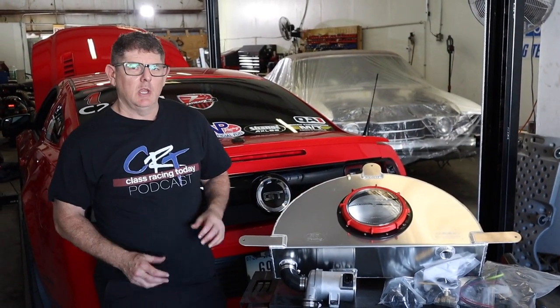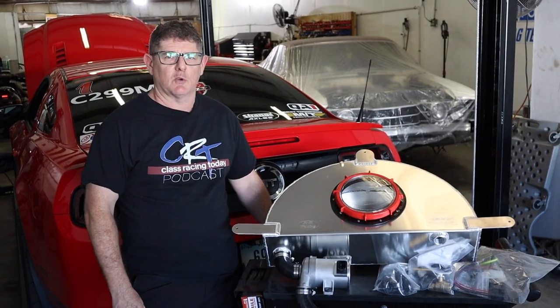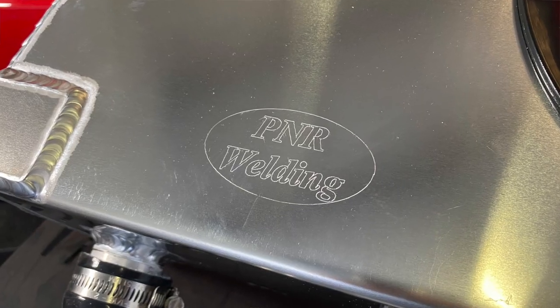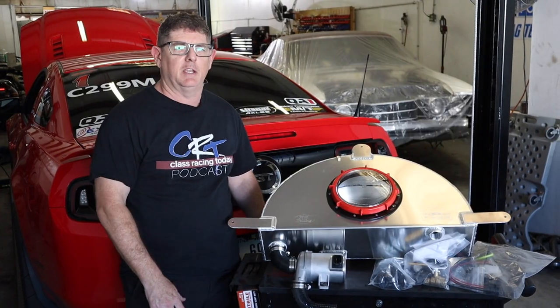Hey guys, welcome back to the channel. Got to thank everybody for stopping by. Certainly appreciate you guys subscribing to the RevanEvan YouTube channel. Today we're talking tech, and we're going to go ahead and install this PNR intercooler tank in a 2014 Mustang. This is my buddy Kevin's car.